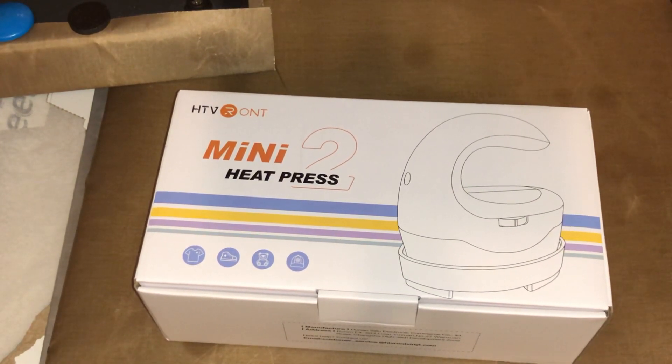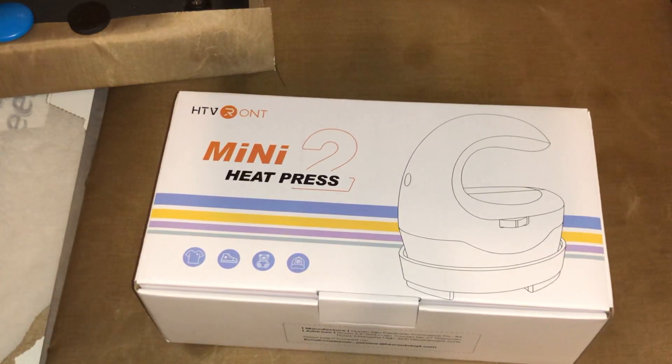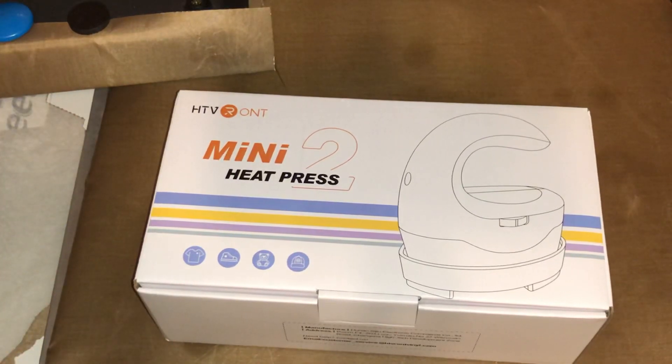Hello everybody, welcome back to my channel. Hope you guys have been blessed and staying safe. This is an unboxing and review video. We ended up getting sick during the Christmas holiday — the flu, COVID, all of that stuff. Unfortunately, we were quarantined for Christmas and I did not have the energy to do anything. So here we are with the first video of the year.